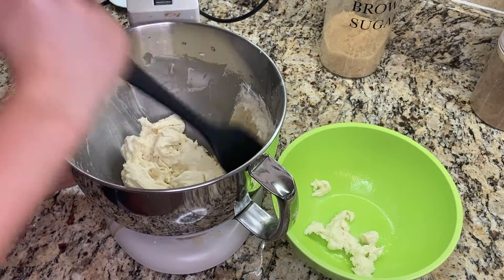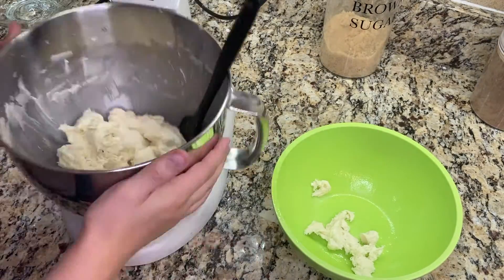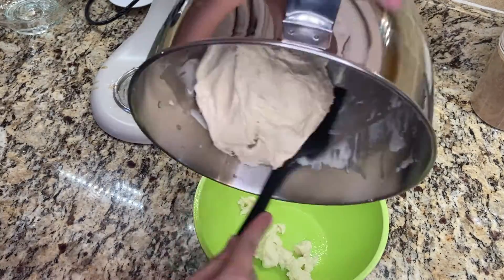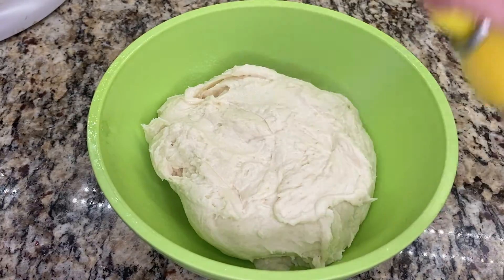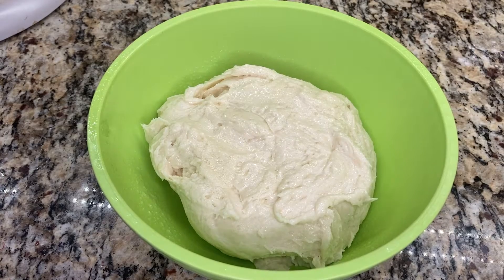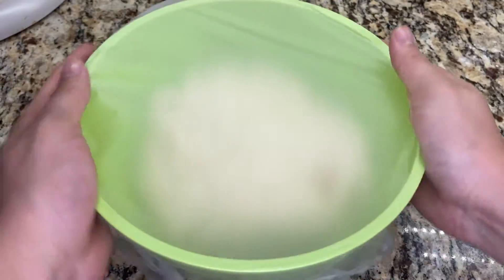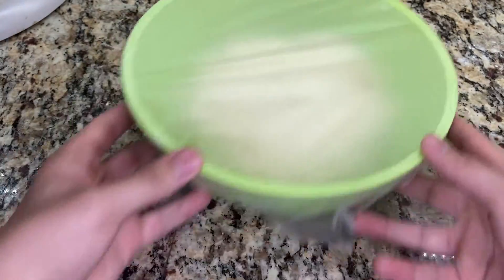I use a rubber spatula to get all of the dough out of the mixing bowl, then I turn the dough out into an oiled bowl to rise. I spray the top of the dough with oil so that it doesn't dry out, then I cover the bowl and let this rise until the dough has increased in size by half. This typically takes about an hour.